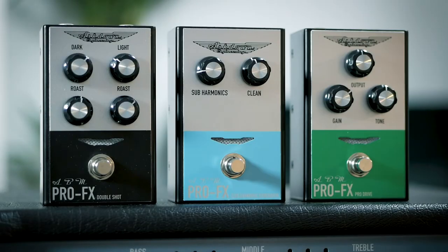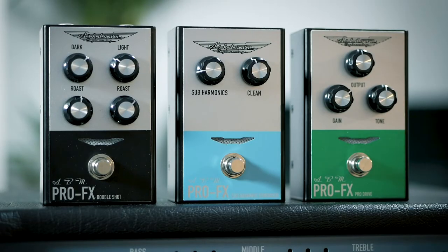The ProFX line until now consisted of some really premium 18V compressors, drives and a filter, but it's now expanding to include three 9V pedals, all for under £100.